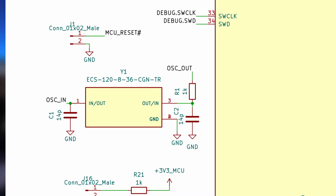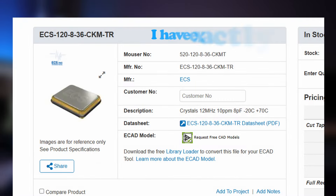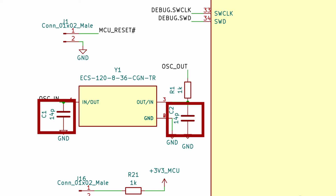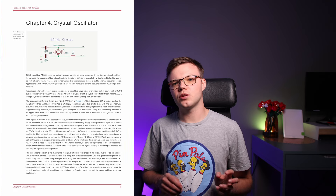For the crystal oscillator I chose the ECS120. I have a few of them in my storage, left from the previous MSPC board. They have 10 ppm accuracy, which is more than enough. I calculated the capacitor value according to the hardware design document.